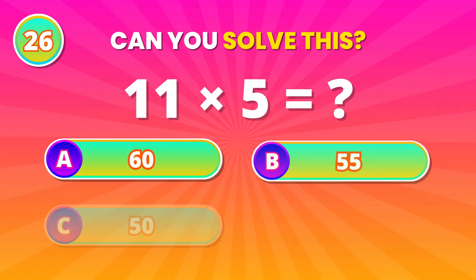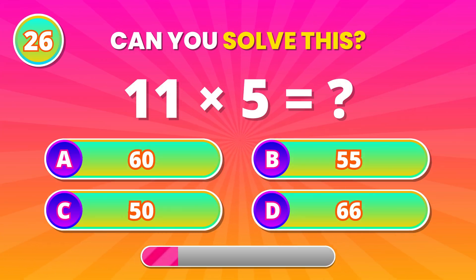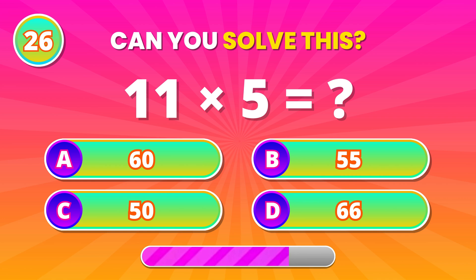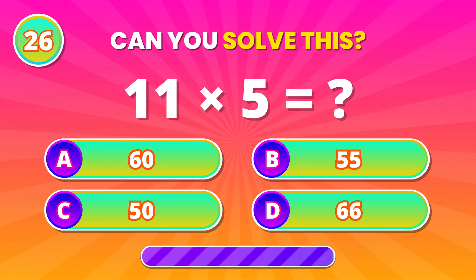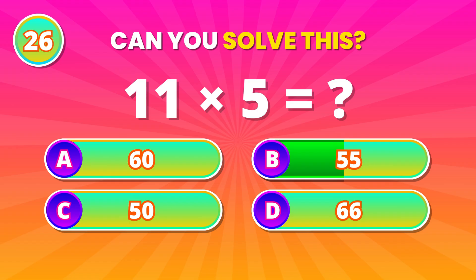Think logically! 11 multiplied by 5. 55! Very good!